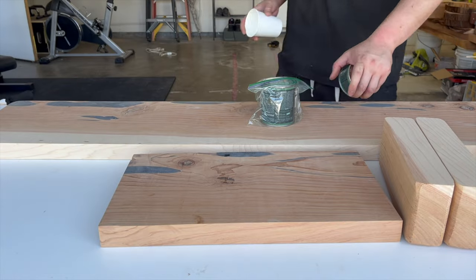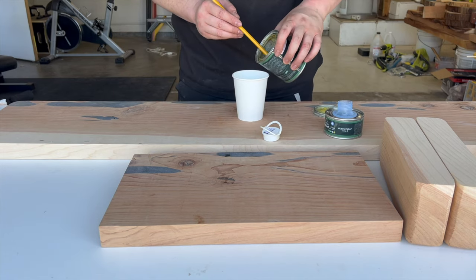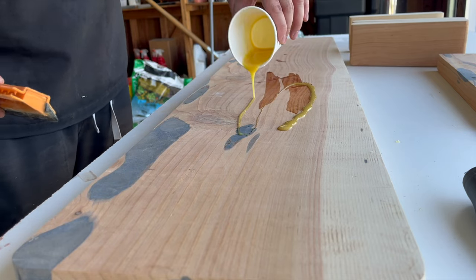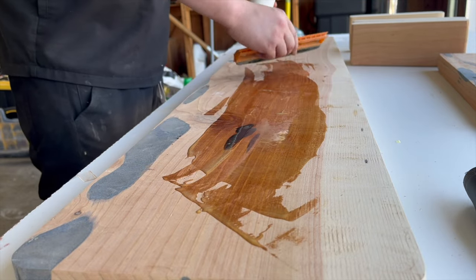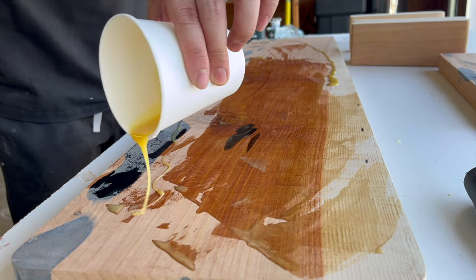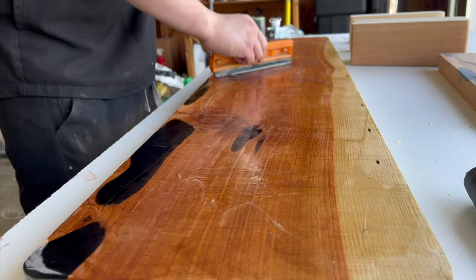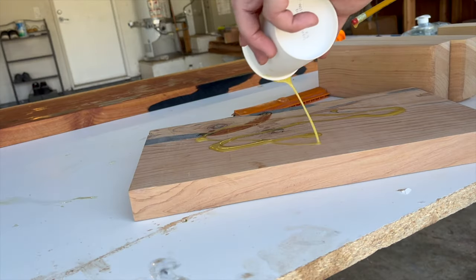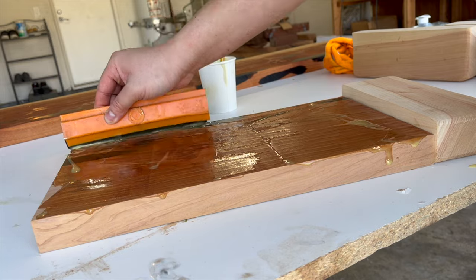For my finish, I used Rubio Monocoat — a hard wax oil finish I've used many times in previous projects. I used their two-part mix with the accelerator; the drying time is typically 12 to 24 hours, and the cure time is about one week. A little bit goes a long way — you don't need much to cover a large surface. I would only work with as much surface area as I could complete in 15 minutes, since the product reacts in about 5 minutes and starts setting up in about 15. I typically find oil finishes a lot easier to apply than epoxy finishes — but what do you guys think?